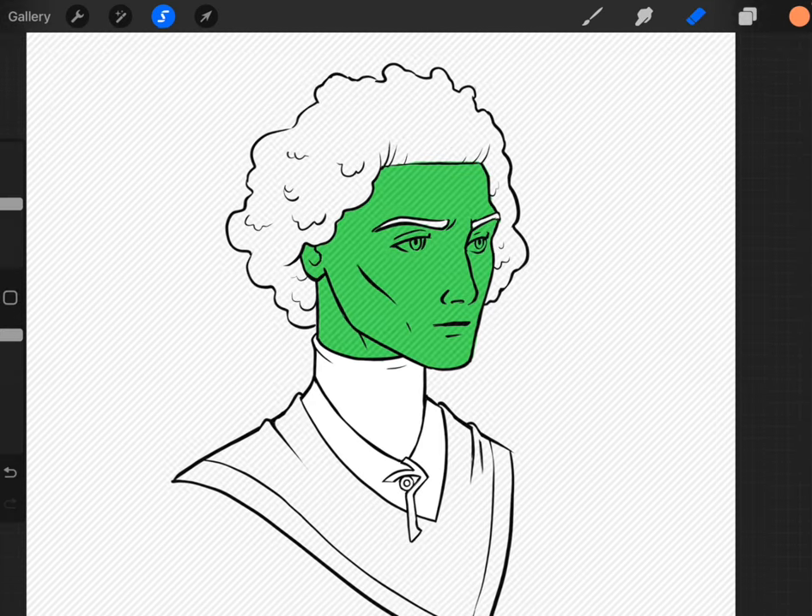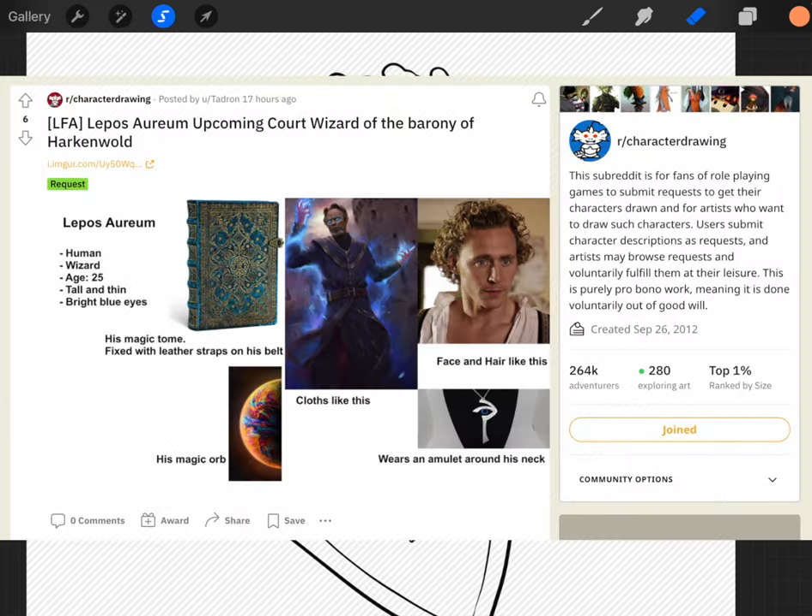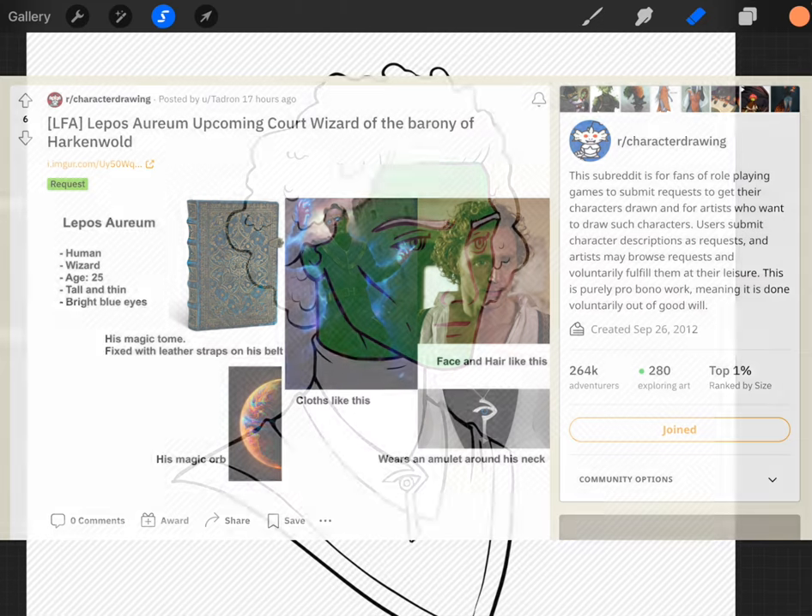I've charged my Apple Pencil, made a coffee, and we're back. By the way, I just wanted to mention that this character prompt is from the Reddit r/characterdrawing subreddit, which is a really cool place where you can post prompts and artists can draw them and share them. It's a great place to look for inspiration, or if you'd like an artist to create their rendition of your character you can share it there too.